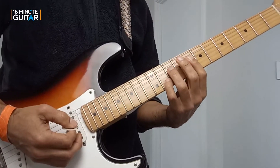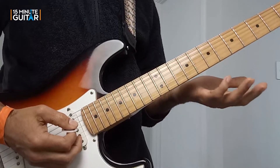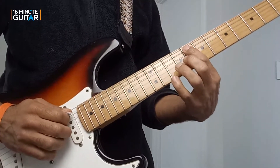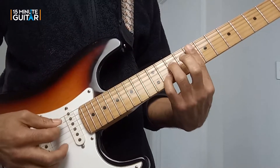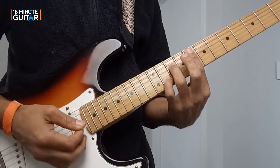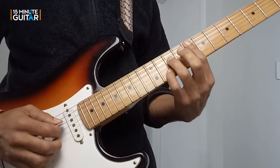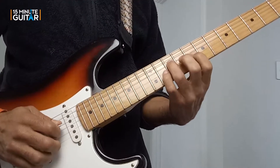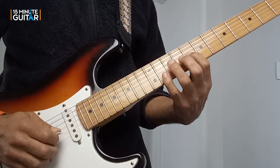Next we've got an F7 sus4, but we're not playing the root. The root is here on the A string at the 8th fret, so if you played it like a full bar chord it would sound like that. But we're not playing the root — again we're just playing the D, the G, and the B string. So I'm playing 10, 8, and 11.